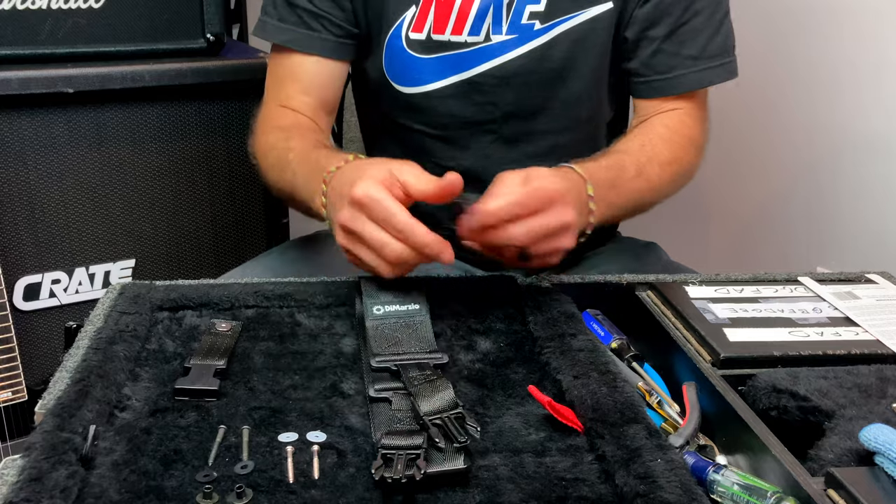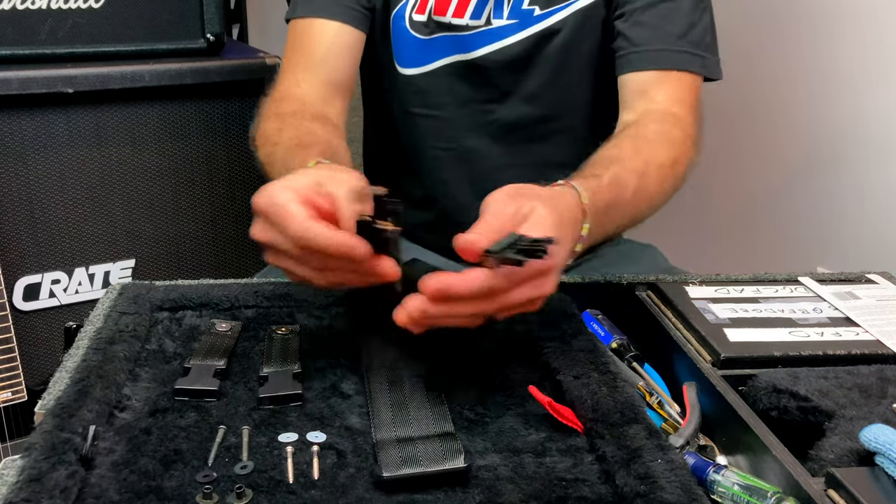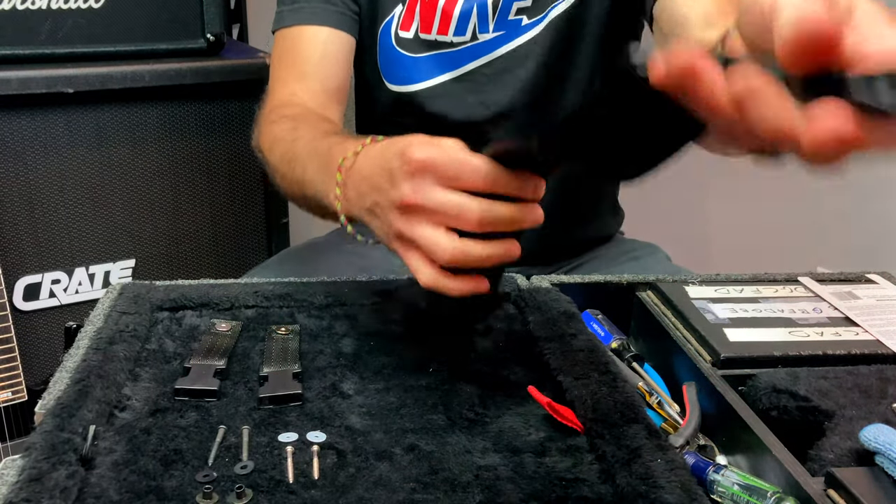So let's take a look at everything that's in the package. First, obviously, the strap itself with two male ends, adjustable to whatever length you like.